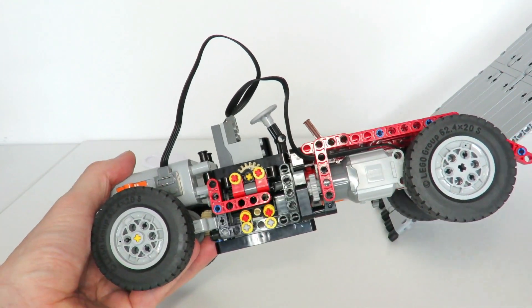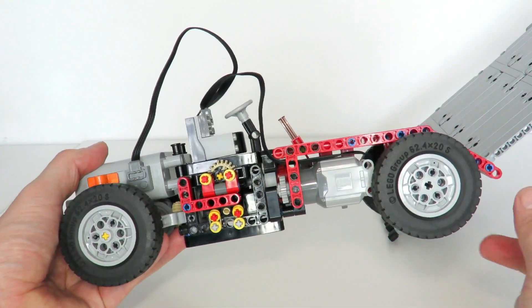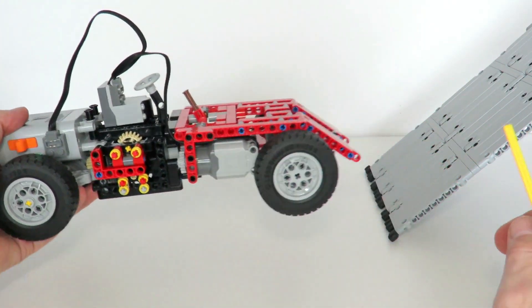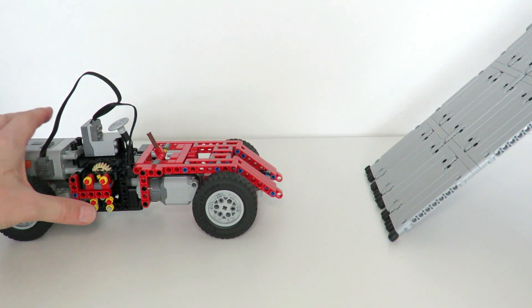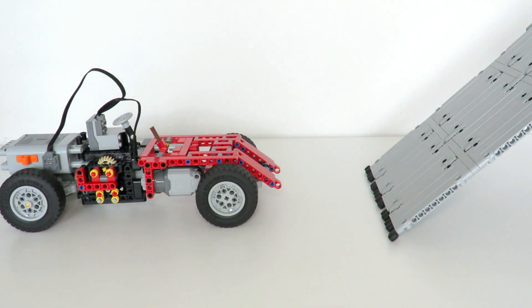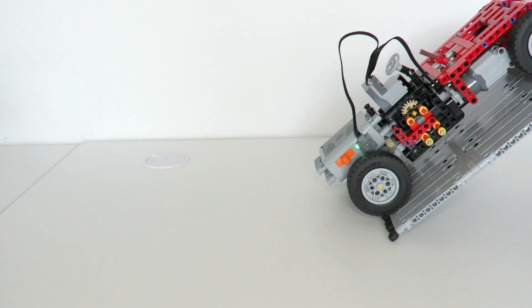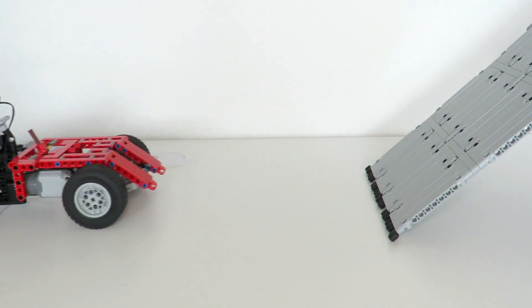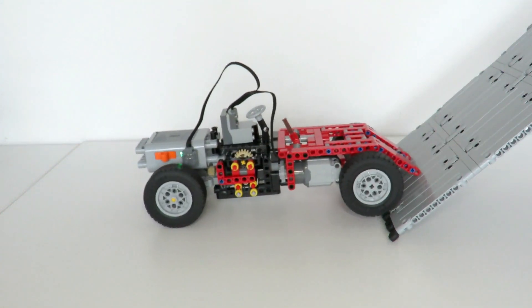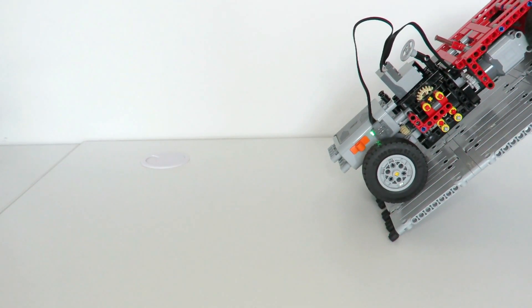Let's run the experiment. I've inserted a lift arm to prevent the gearbox from switching from first gear to second gear, which will allow us to create a baseline for the test. On the right is a ramp at about 40 degrees, and we're going to see if the car can get up the ramp in first gear. There's a run-up, and you can see that in just first gear, the car is unable to get up the ramp.